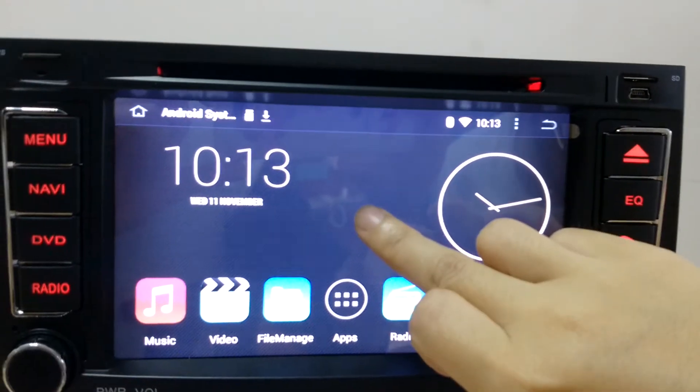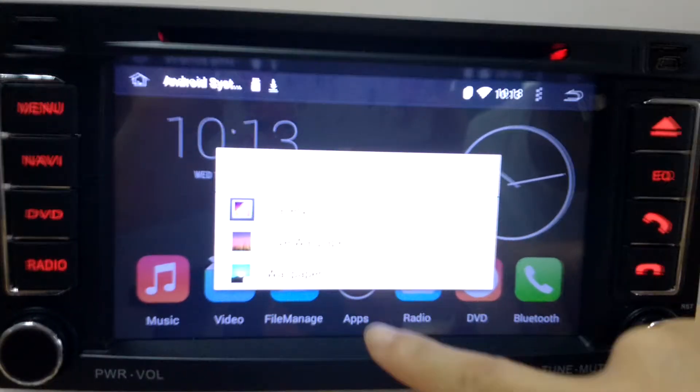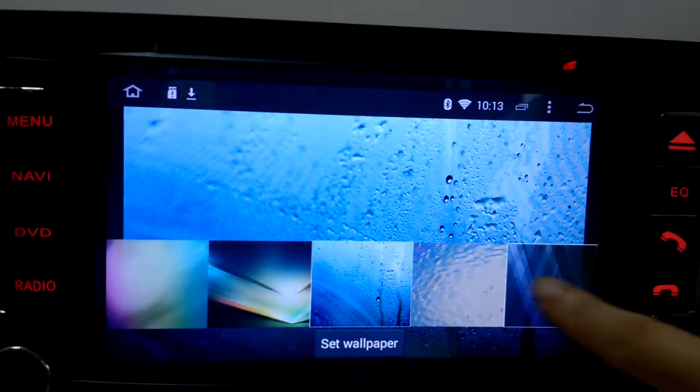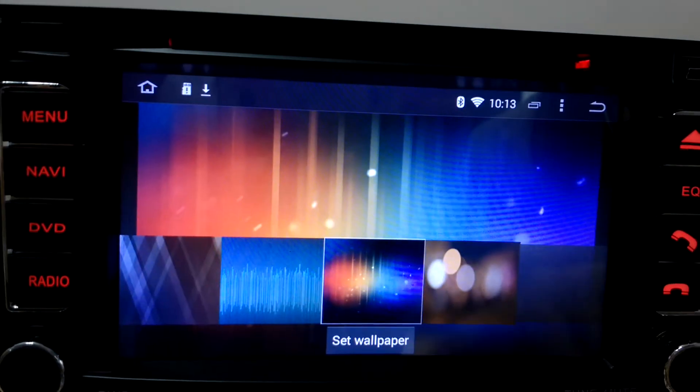When you get this system, if you don't like the wallpaper, just simply click on the main screen and choose anyone that you like.